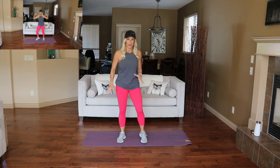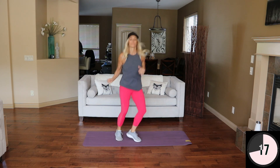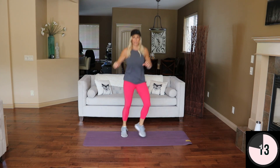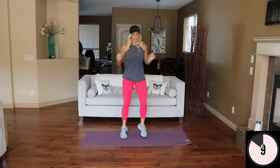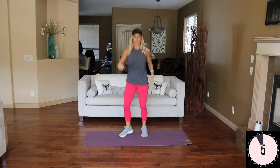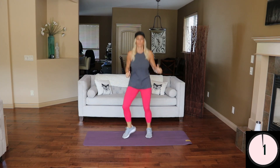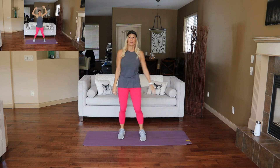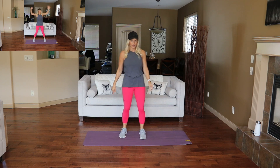Warming up the legs, lower body. Get ready, here we go. 20 and 10 is the formula. When we're working in that 20-second range, I really want you to hit it as hard as you can, especially as we get further along. And break. Good.